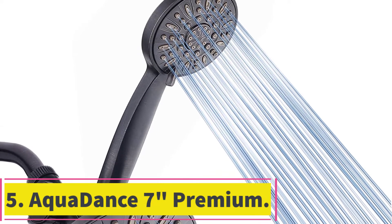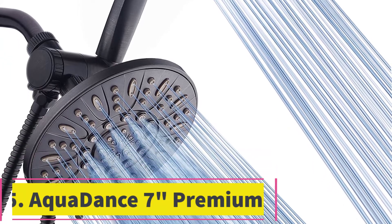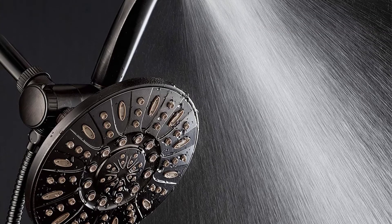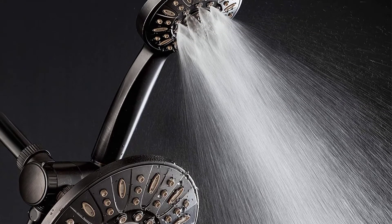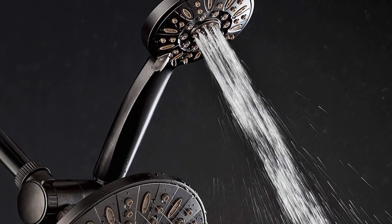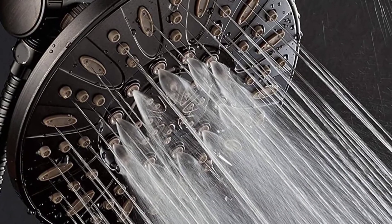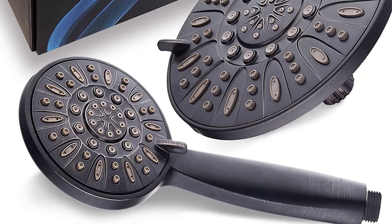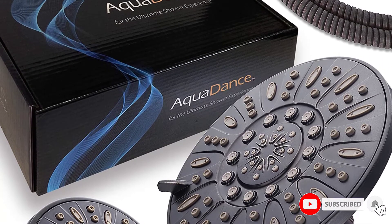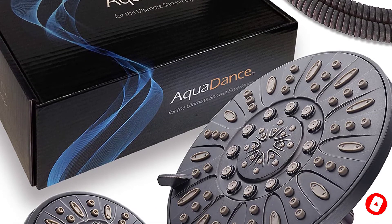At number 5, the Aquadance 7-inch Premium High-Pressure 3-Way Rainfall Combo. This 2-in-1 shower head combination from Aquadance is a great choice for getting the rainfall experience without giving up on high pressure when you need it. The package includes one 7-inch shower head which boasts a 2.5-gallon-per-minute flow rate, as well as a 4-inch handheld shower head. The handheld head can be holstered in the arm for the main shower head when not in use, and you can have both shower heads on at the same time if desired.